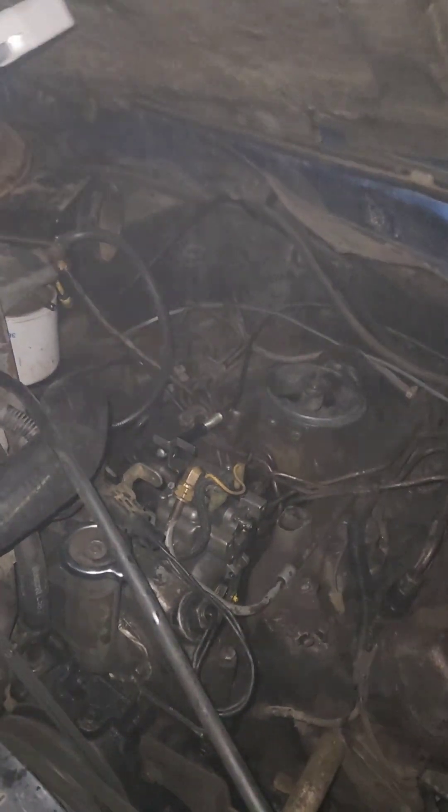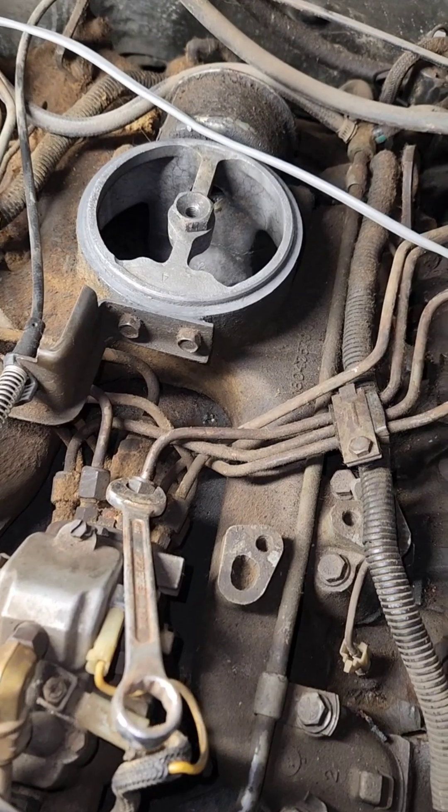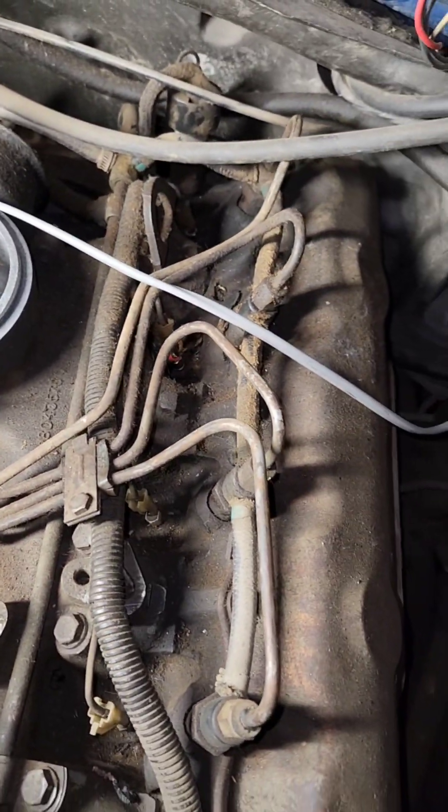I don't know, what do you think it is? Injection pump? Yeah, I think you're right. I wonder how we're gonna do this here. We're gonna have to undo all those friggin' things.